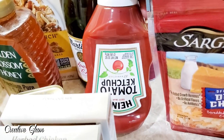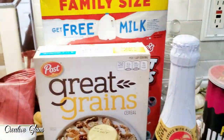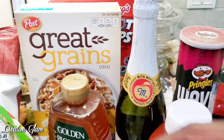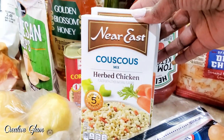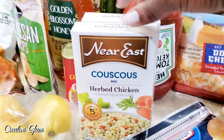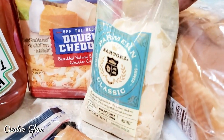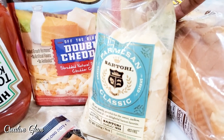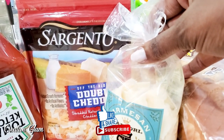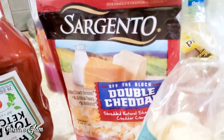I also re-upped on ketchup — I was completely out. I picked up a can of corned beef to put in my pantry. I got two boxes of herb chicken couscous; we eat those a lot. Couscous is a pasta, if you didn't know. I picked up some American cheese and some shaved Parmesan cheese — it goes fantastic on salads or with a pasta, especially with a bolognese sauce. I got some double cheddar cheese because we're too lazy to shred the block, so we buy Sargento.